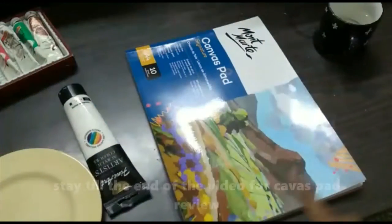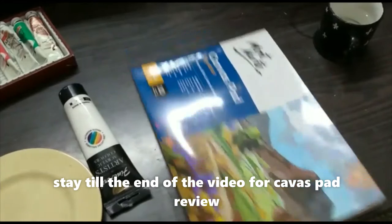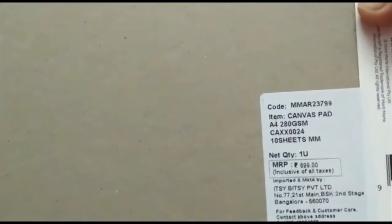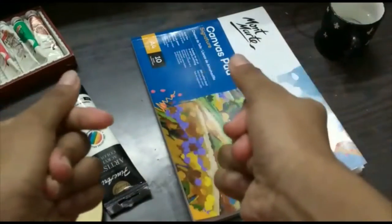Welcome back to my channel — I'm back from my break, it feels so nice to be back. For today's video I'm going to be doing acrylic painting on a canvas pad. I've never used a canvas pad before from any brand. This is my first time using a canvas pad and I got this from Itsy Bitsy, A4 size, 10 sheets, retails for almost 700 rupees. Without any further ado, let's get started.